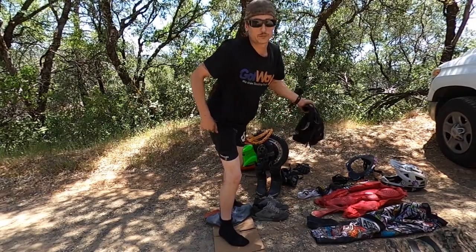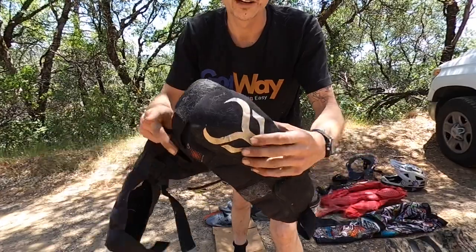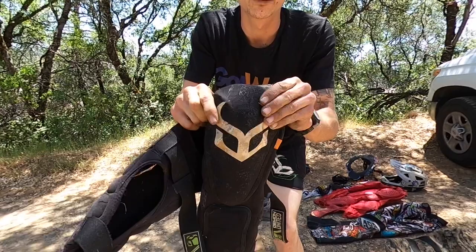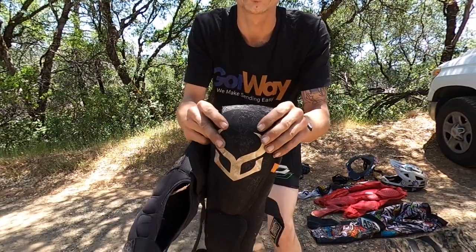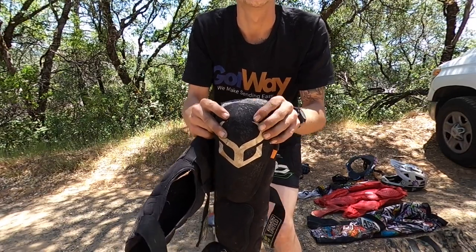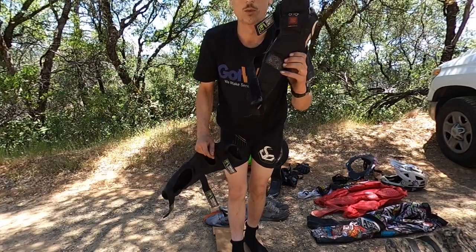These are Demon brand shorts. The next thing I wear is Demon brand knee pads that have D30 in them. They are soft and flexible — they're not hard shell. For trail riding, you do not want a hard shell pad necessarily. I find they tend to move and slip out of place a lot more. These do not move whatsoever.